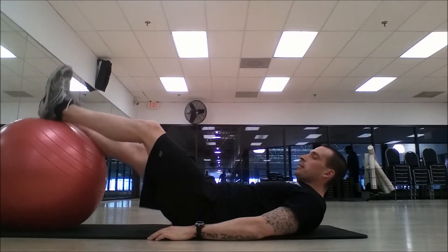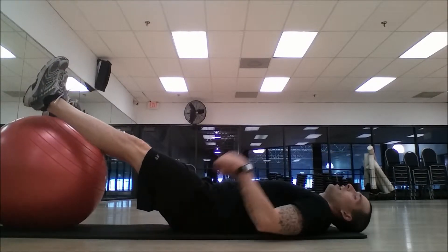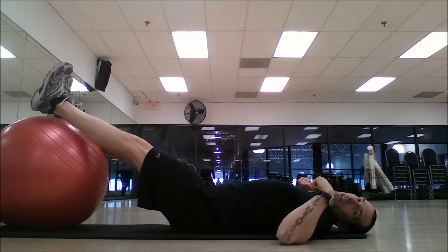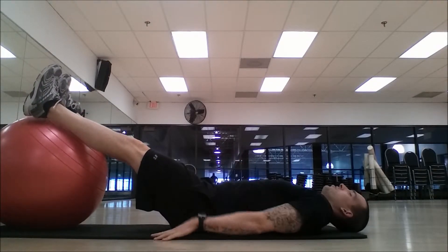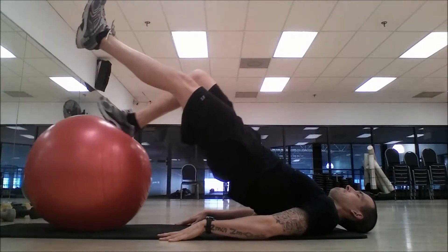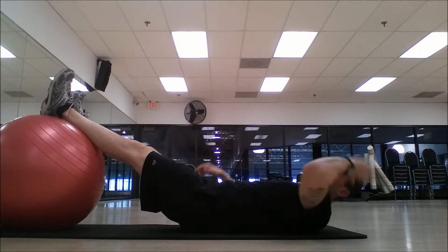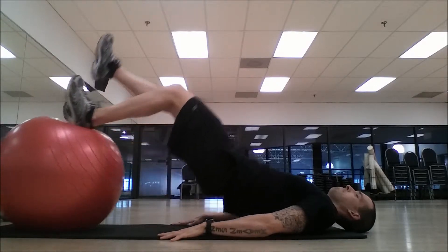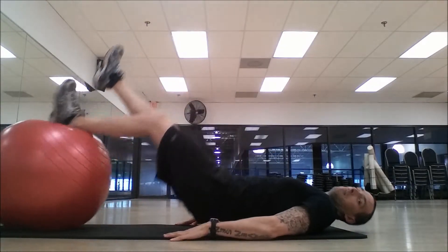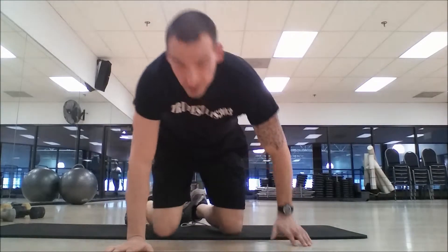If we want to get dangerous and really amp it up, we're going to switch to single leg. One leg on the ball, the other leg straight out — we still want it straight up, not resting. Weight in the shoulders, not in the neck, not on the head. Coming straight up, curl, back down, up, back down. Switch it up — same thing, weight in the shoulders, weight in the heel, head at rest. Hamstrings are on fire, got them cramping up.